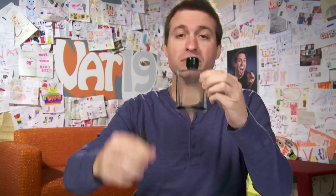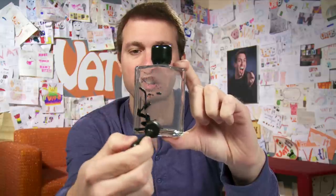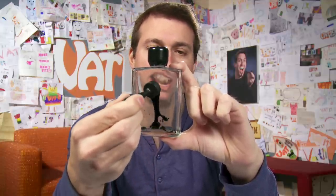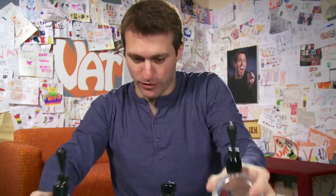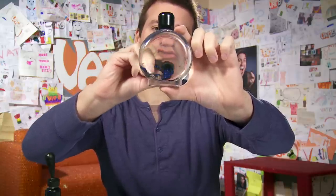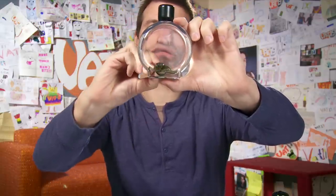I'm super jazzed about this. This is ferrofluid, which we've been selling for a while — it's the amazing magnetic fluid. This fluid is infused with nano-sized magnetic particles. It's always been jet black until now. This is colorful ferrofluid. This is the blue, sort of purplish color. It also comes in a sparkling glittery gold color.